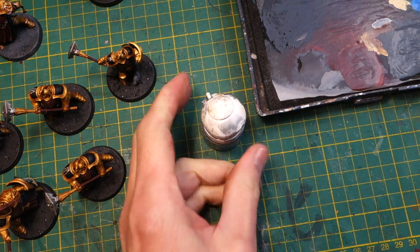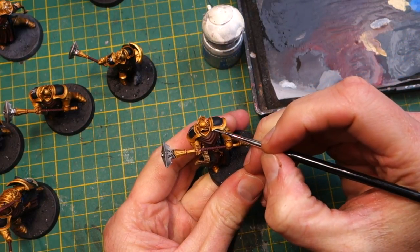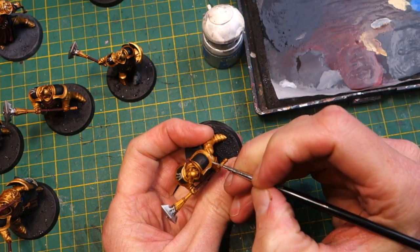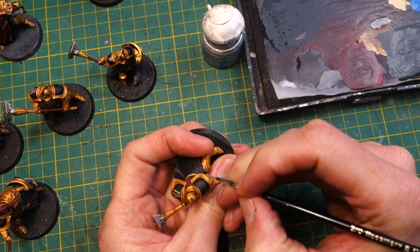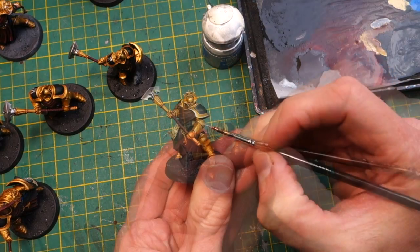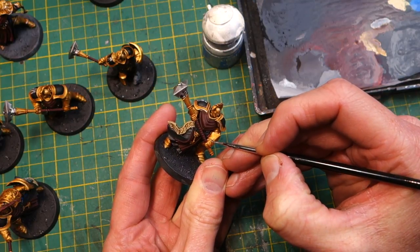Highlighting the gold with Storm Host Silver is a bit tedious because there's a lot of highlighting to do and a lot of gold areas. Just get into it and do it neatly — highlighting the very sharp edges of the armor where you think the light would hit, and especially on the upper areas of all the raised spots on the armor.